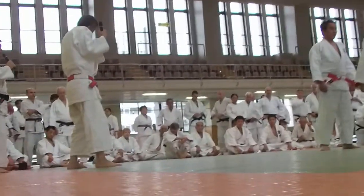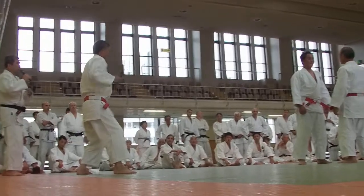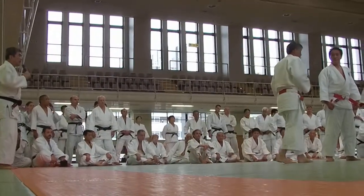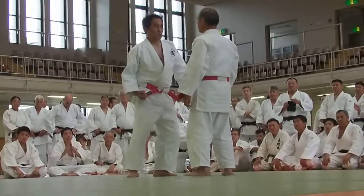Uke has to react to the hadakajime. The power is trying to pull the right arm of Tori. Then, giving up with the leg — with the right leg, the back leg, and the other leg.